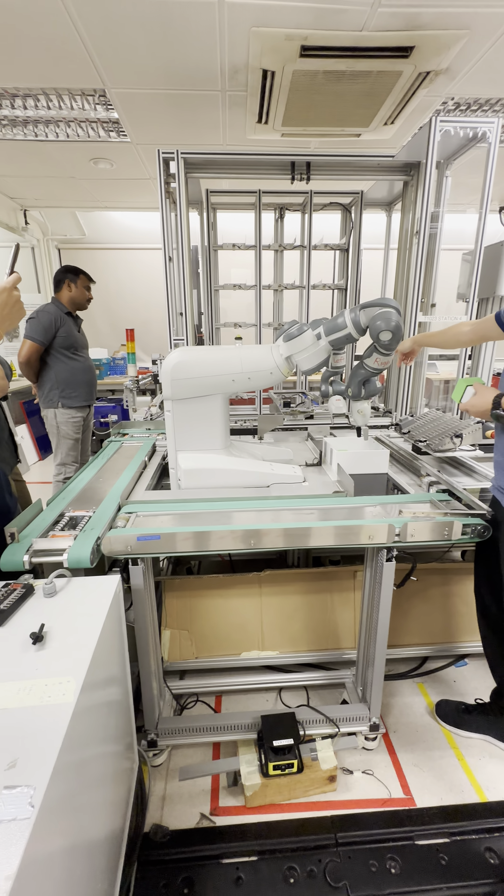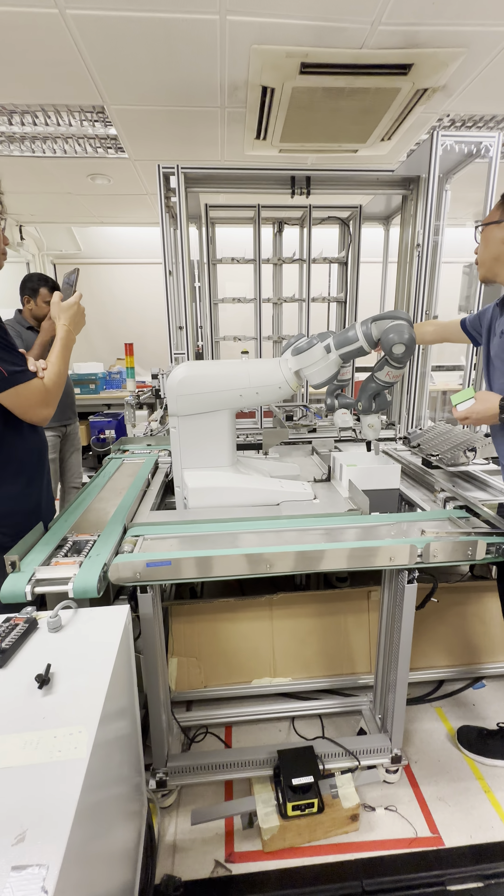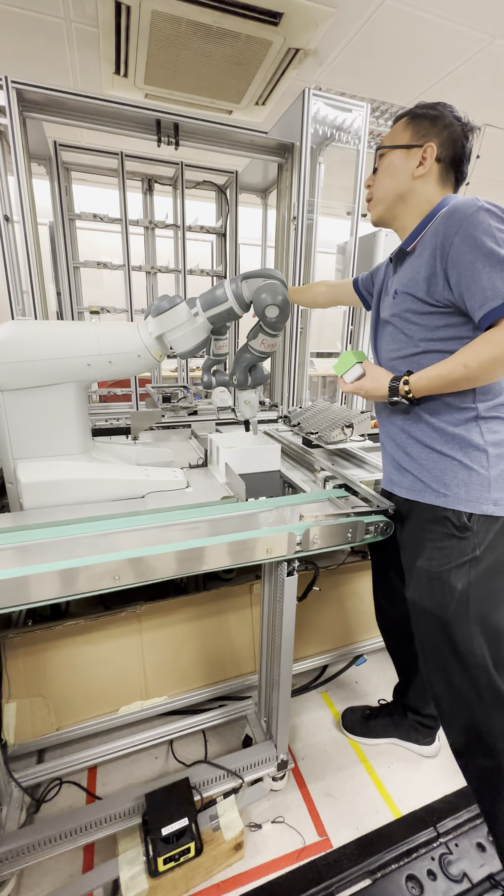So this one — what is this considered as a robot? What type of robot is that?